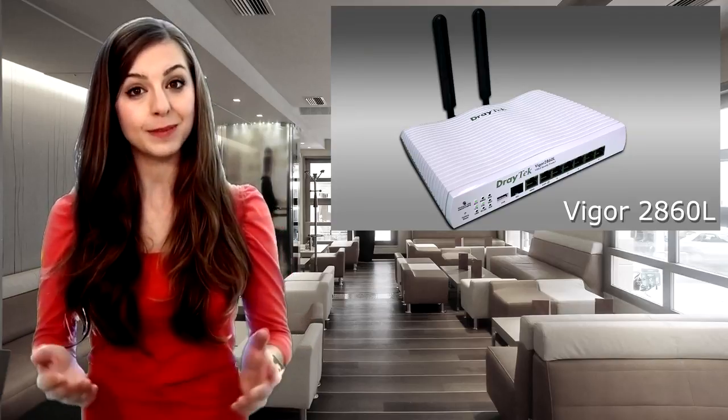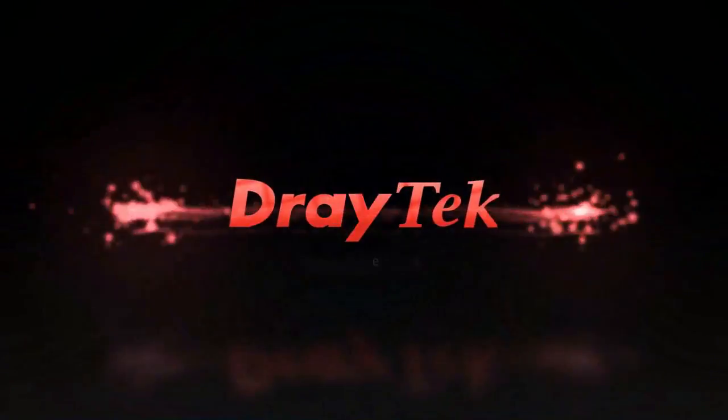For full details on the Vigel 2860 L series, click the link or visit our website. That's it for this Draytech product update — thanks for watching.